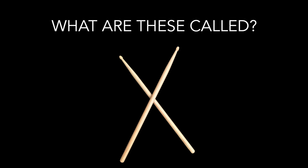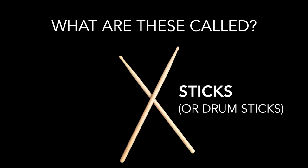Let's get right into it. You probably know what these are — say it out loud if you think you do. If you said sticks, you are correct. Sticks are what we normally play the bucket with.